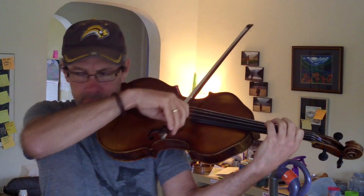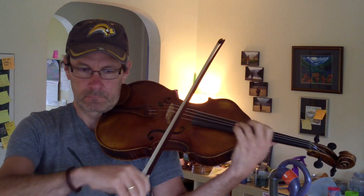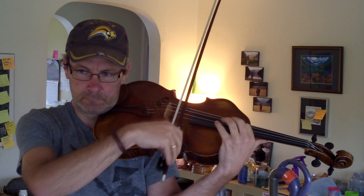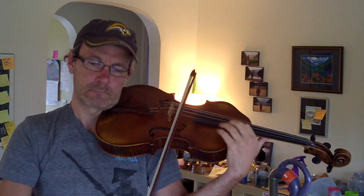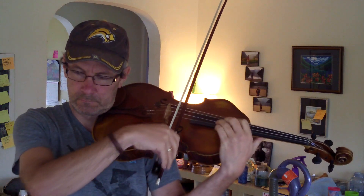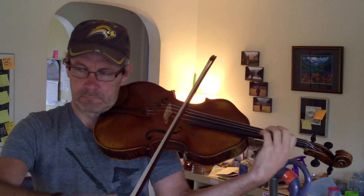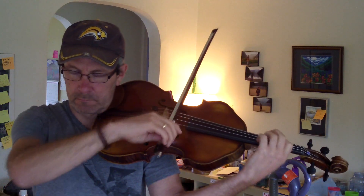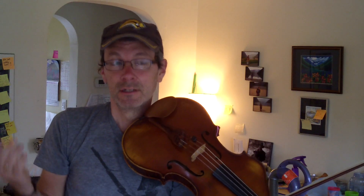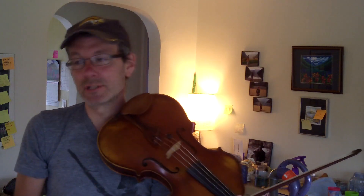Let me put on a metronome so that we can verify this. We'll do E-flat now. I'm simply trying to time my arrival on the note after the shift to be with the beat. But it enables me to shift very slowly, which I love to do.